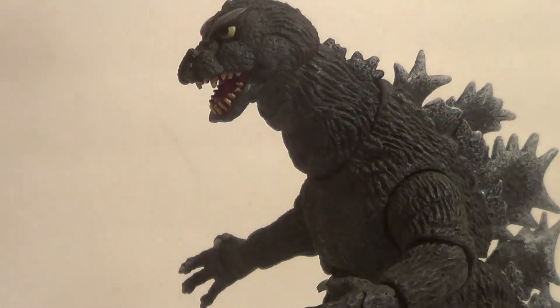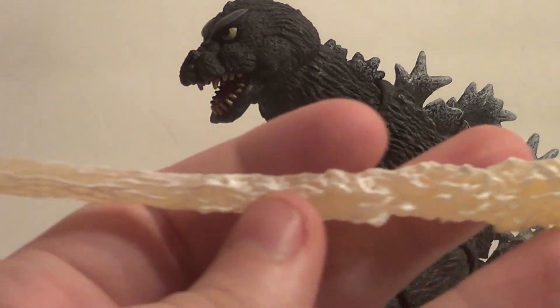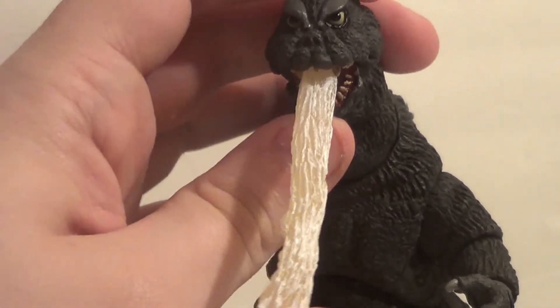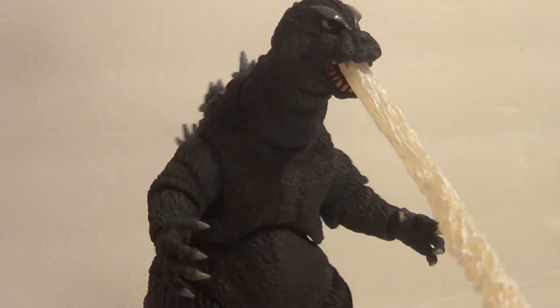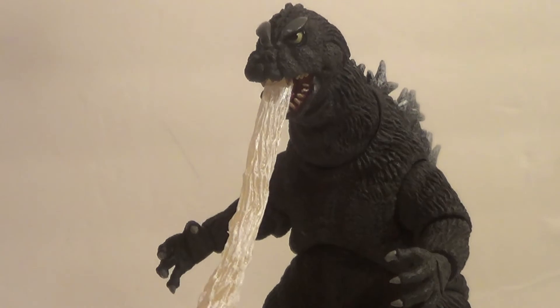If you pop his little tiny mouth open, he comes with a beam effect, which is also painted pretty nicely. My problem with this is that since his mouth is so tiny, it can be a little difficult to attach. It's not so bad — it works. But one little knock will probably knock it out of the mouth, which isn't super great. I've had other beam effects from this line stay better, but that's just because his mouth is so tiny — he's got a tiny little baby mouth!